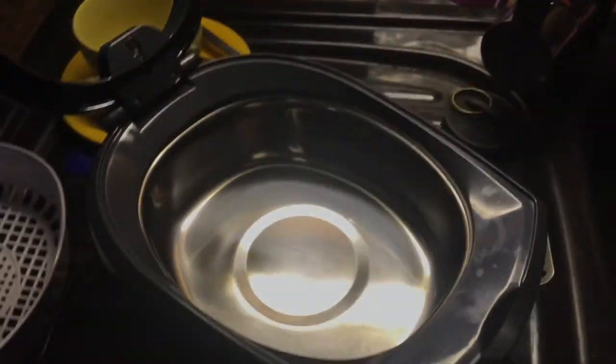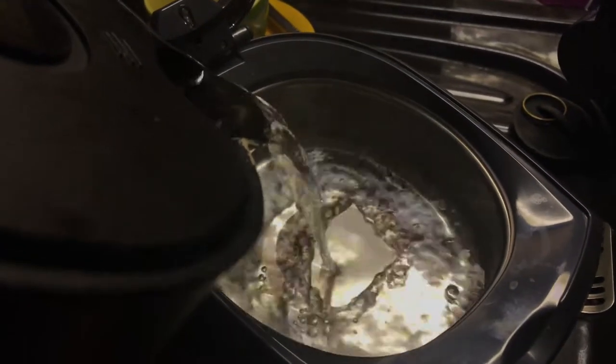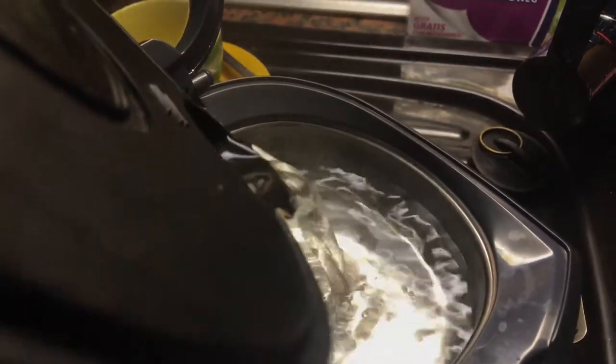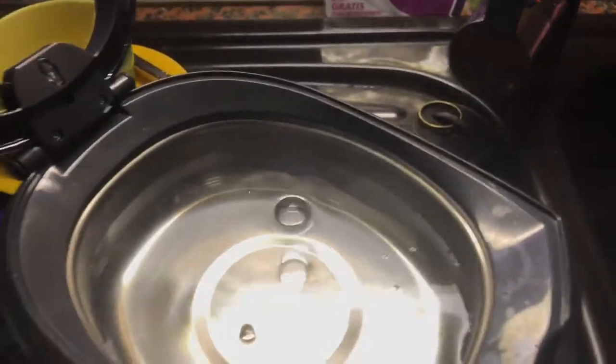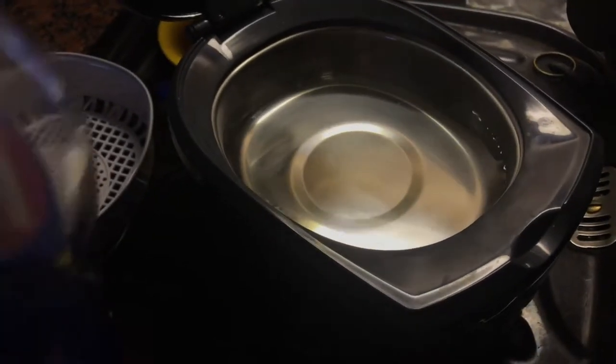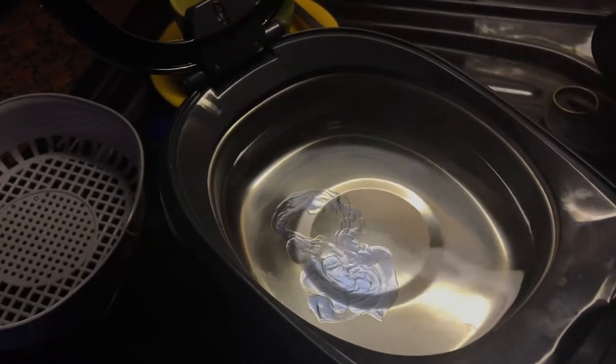Okay, let's start! We put some fresh hot water inside the tank of the ultrasonic machine. Dip a little bit of dish soap inside the tank and we are ready to start.